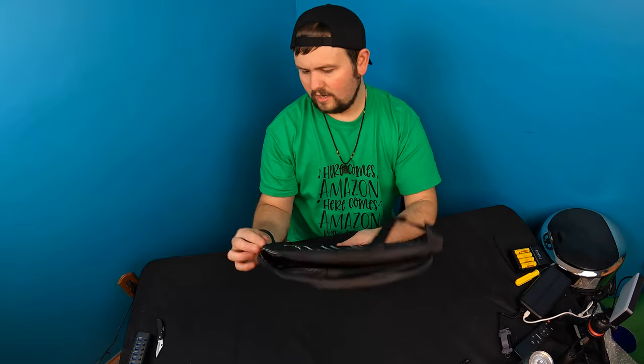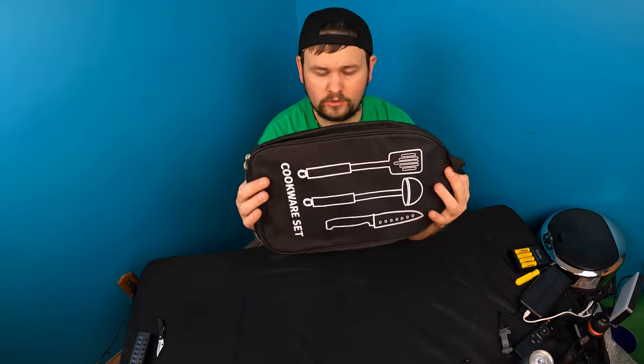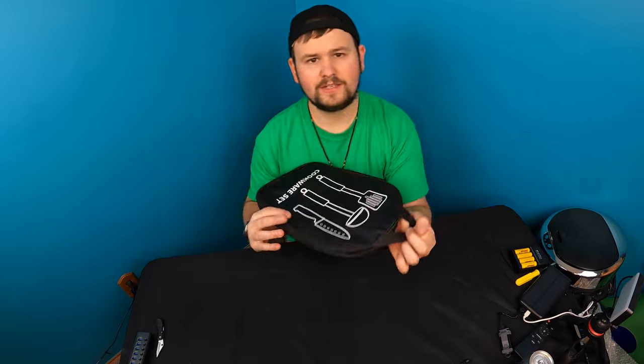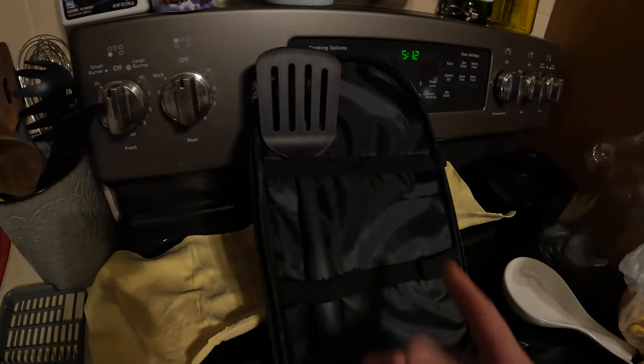You can hang it up or carry it like that. This is a nice bag — very nice bag actually. You can use this for other uses as well. Quick example: you can put stuff in here, we have a knife in here so it's protected. Yeah, this is gonna work great.